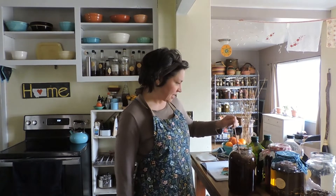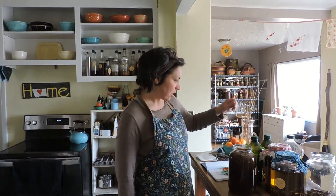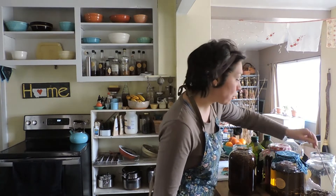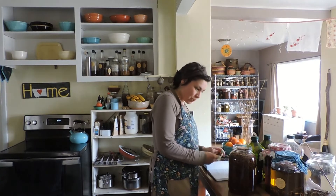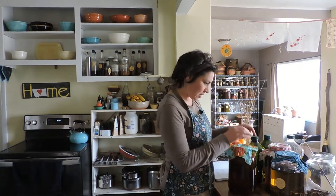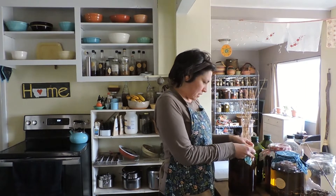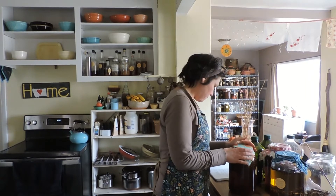Isn't that nice? Then I'll just put the cloth back on there and stir that again in a few more days to see how we're doing. These will go back on the shelf for now.